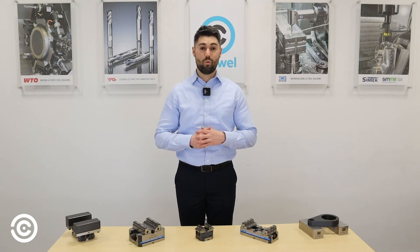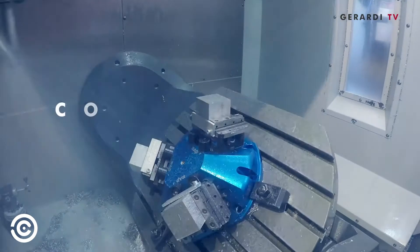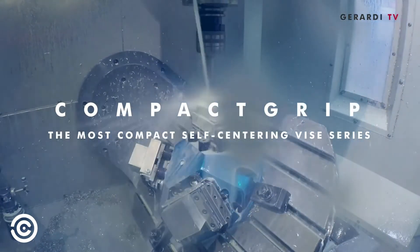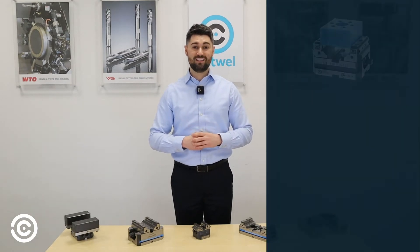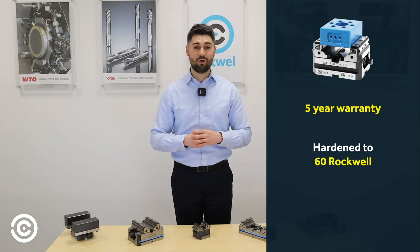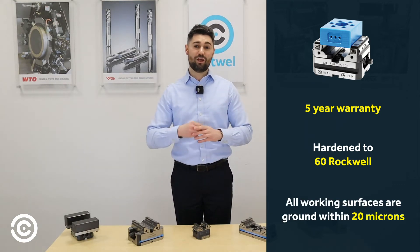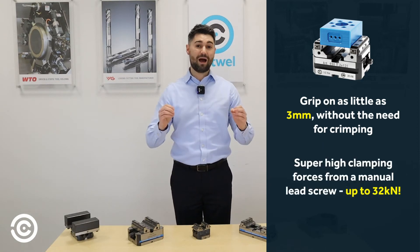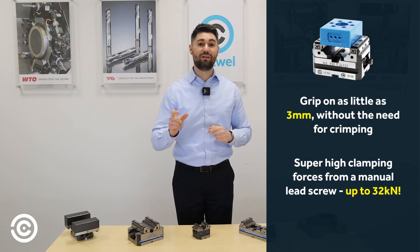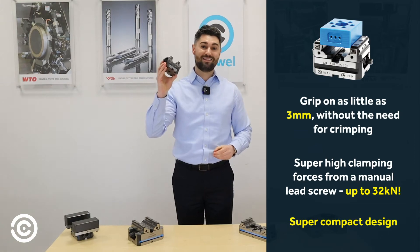Hi, it's Liam from the technical team at Cutwell, and today I want to show you why you'd choose the Girardi compact grip vise. The main reasons for choosing a Girardi compact grip vise are a five-year warranty, it's hardened to 60 Rockwell, all working surfaces are ground within 20 microns, you can grip on as little as three millimeters without the need for crimping, and super high clamp forces from a manual lead screw up to 32 kilo newtons. It's also a super compact design.